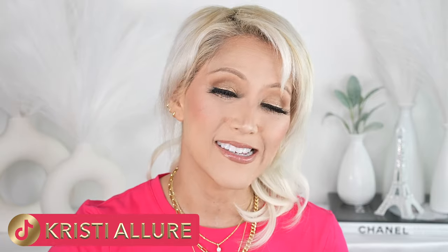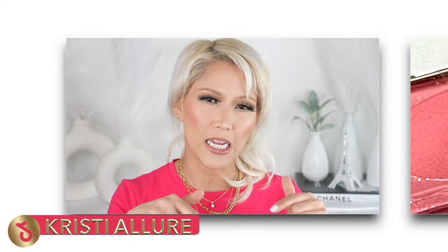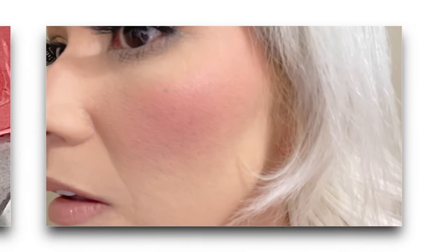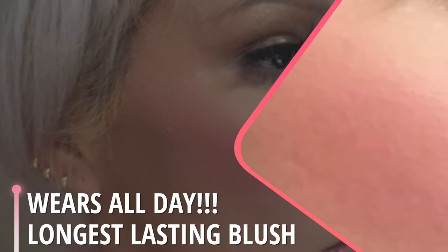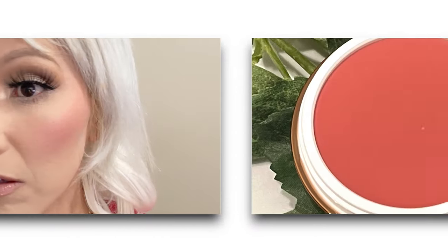I will let you guys know in the comments section how this wears, and you'll probably see it in the video prior with the KVD Good Apple foundation, because it's going to be a longer wear test on that. But yeah, it's really beautiful, you guys.